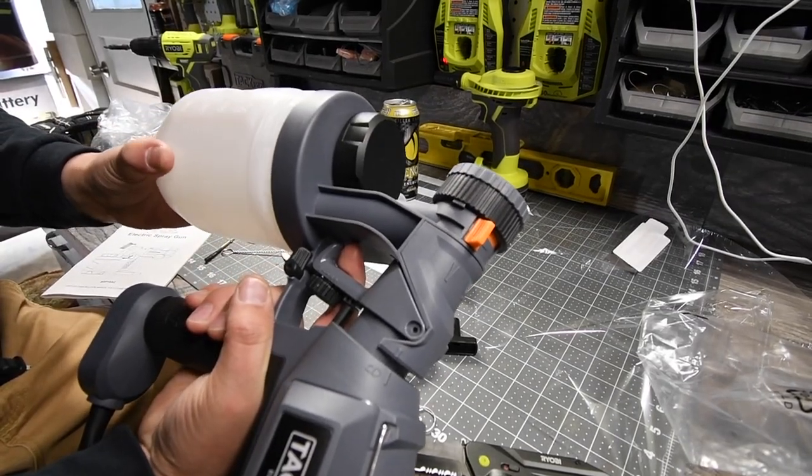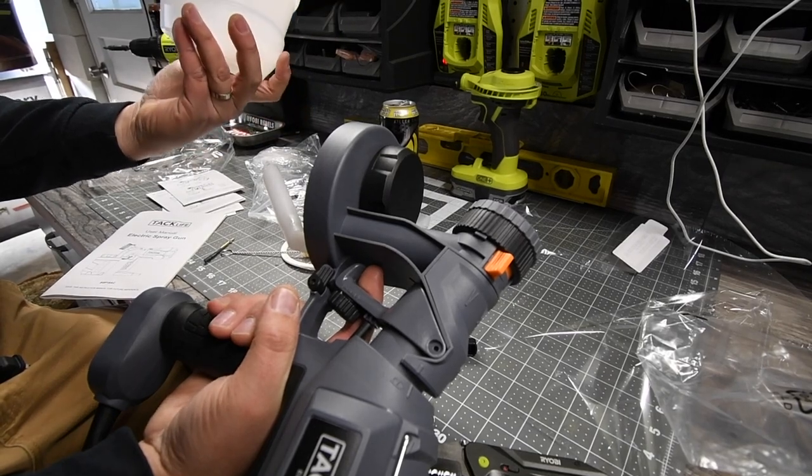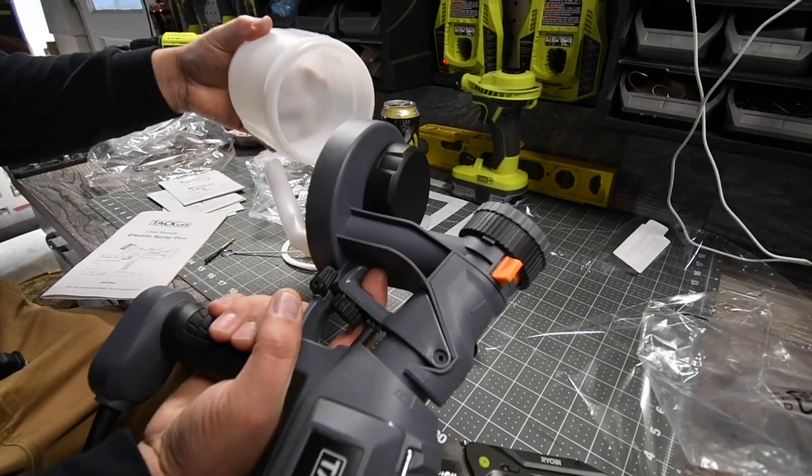How big is the hopper? It's 900 milliliters, which is 32 fluid ounces. So the hopper is 32 fluid ounces.